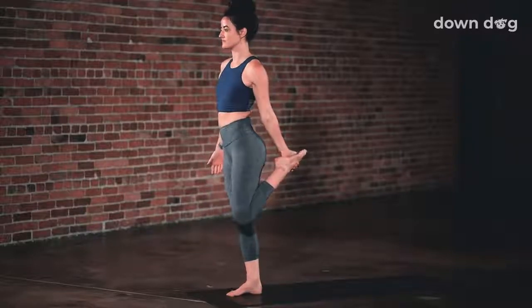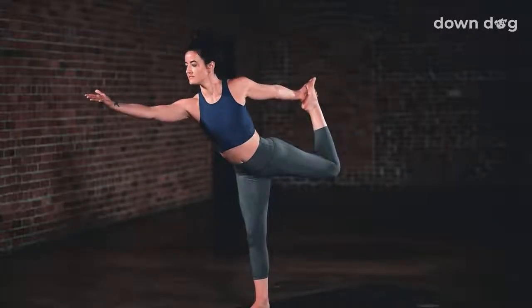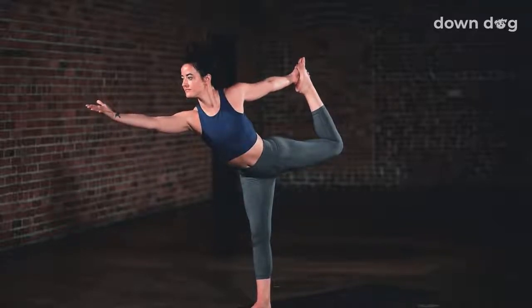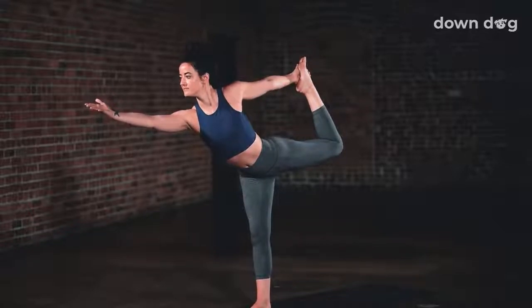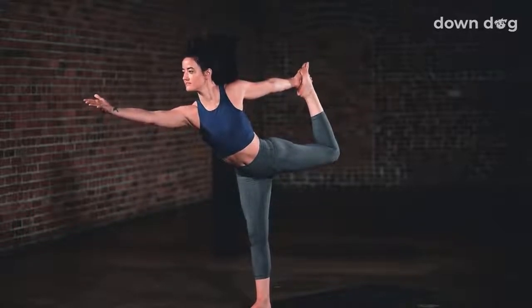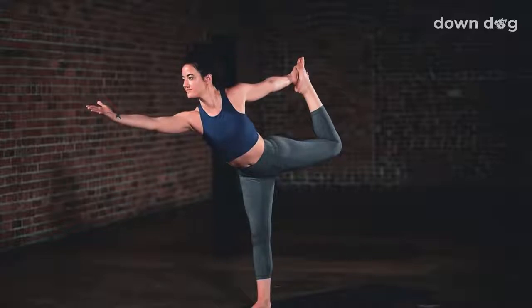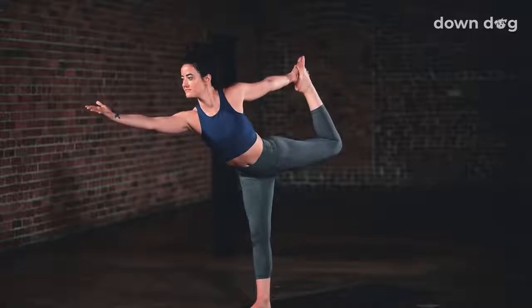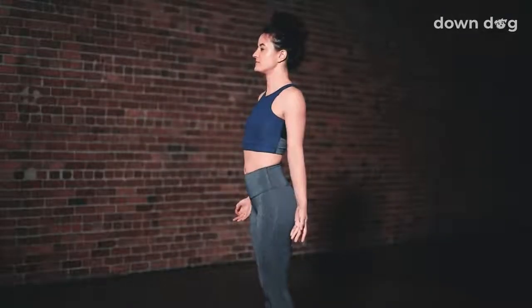Dancer's Pose. Inhale, reach back and capture your left foot with your left hand. Exhale, slowly tip forward, extend your right arm out in front of you, and kick the back foot into the hand to lift the leg up and back. Gaze beyond your fingertips. Big inhale, fire up the hamstring and lift the back leg up even more. Soften the shoulders back and down as you exhale. Kick harder, breathe in. Square the shoulders, draw the right shoulder back. Breath out. Another breath in, kick hard one last time. Tadasana, release everything down.